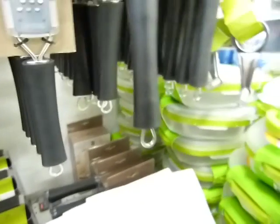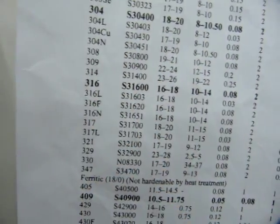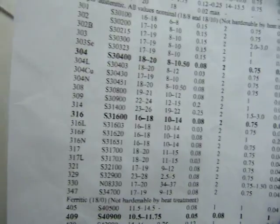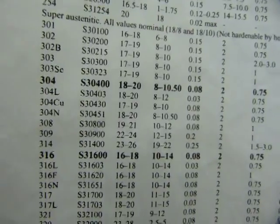Not all stainless steels are magnetic — only some. The 300 series, the austenitic stainless steels — everything with 300 numbers — they are non-magnetic, and they are the 18-10 and 18-8 stainless steels.